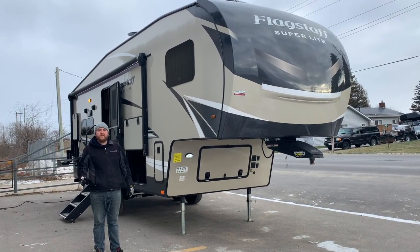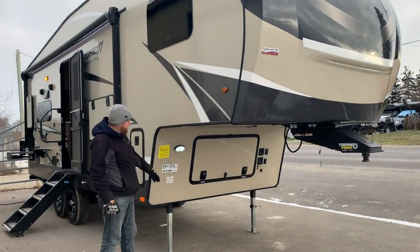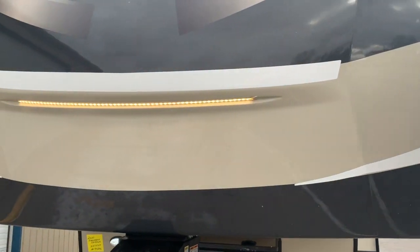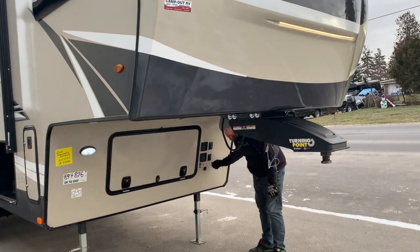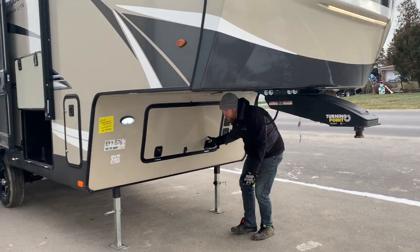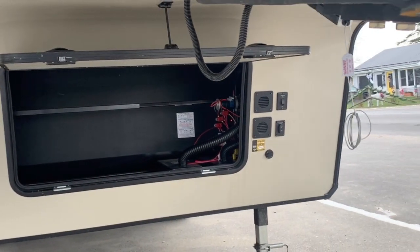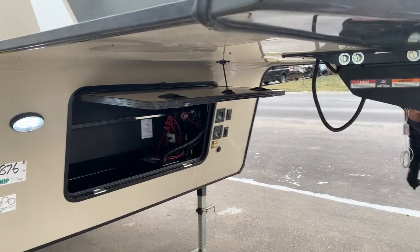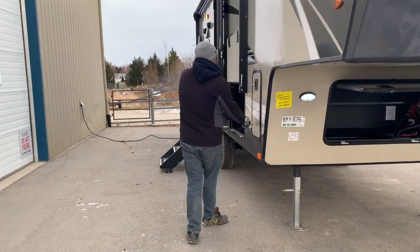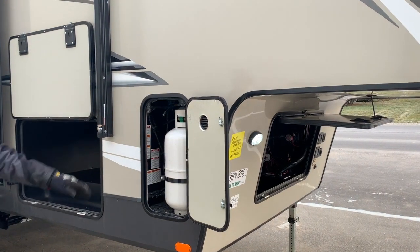There are two power slide outs on this model. Starting at the front, we do have LED lights on the front cap, with the switch right on the front. Power front jacks with the button right here. It is pre-wired for a portable solar panel on the front, so you can buy a panel to plug in if you're not plugged into power. There's storage at the front as well as the battery compartment — it's wired for two batteries. There are also two 30-pound propane tanks, one on each side of the trailer, and both come filled.